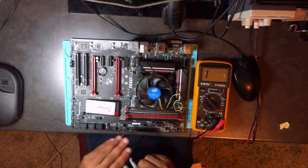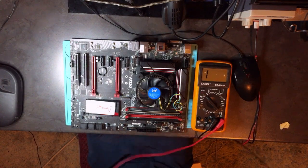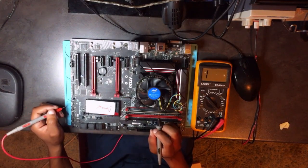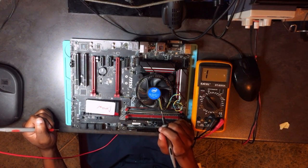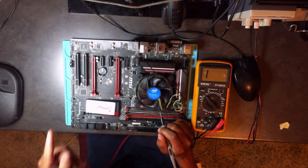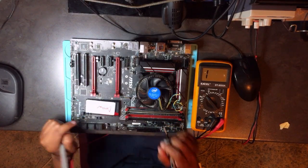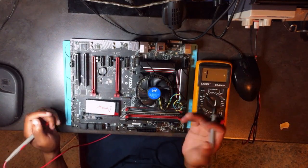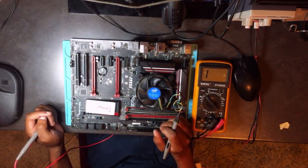Let's check for shorts — let's start with the 3.3 volts. Since the PCH is connected to the 3.3 volt rail, if the 3.3 volts is shorted it's likely the problem is coming from the PCH. These are tips so you won't waste time trying to repair something that is not repairable.